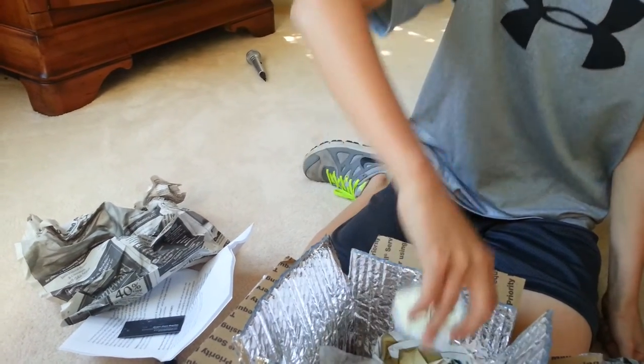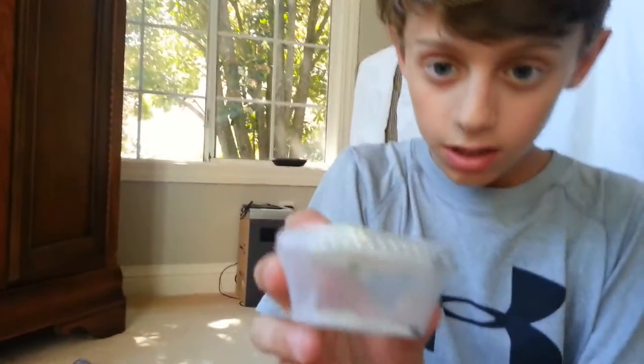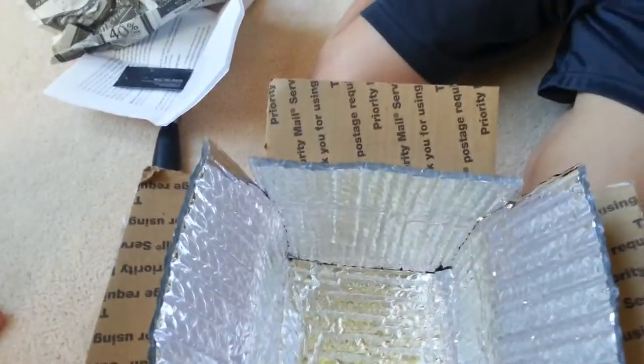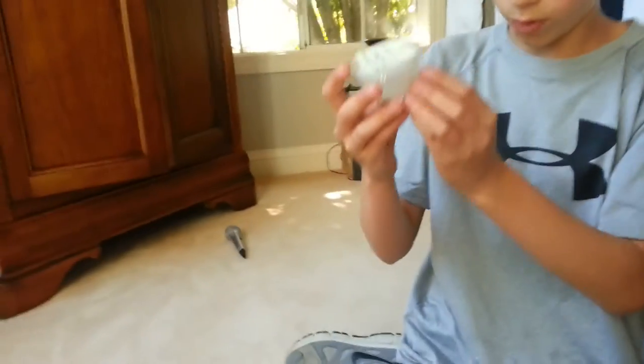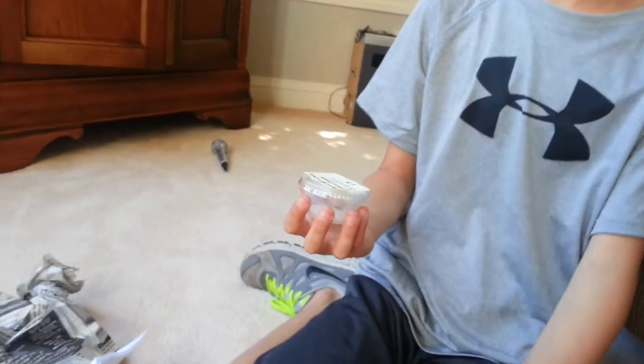Here it is — there he is, I can see him in there. I think there's a heater in here because it's really warm. Here he is. He's an L3. I don't think he molted on the way, but there's the giant African green bush mantis.